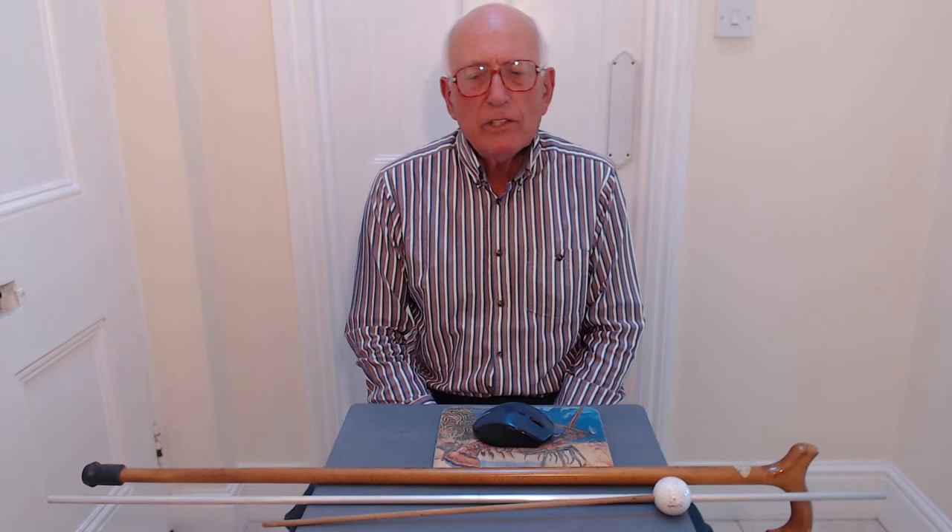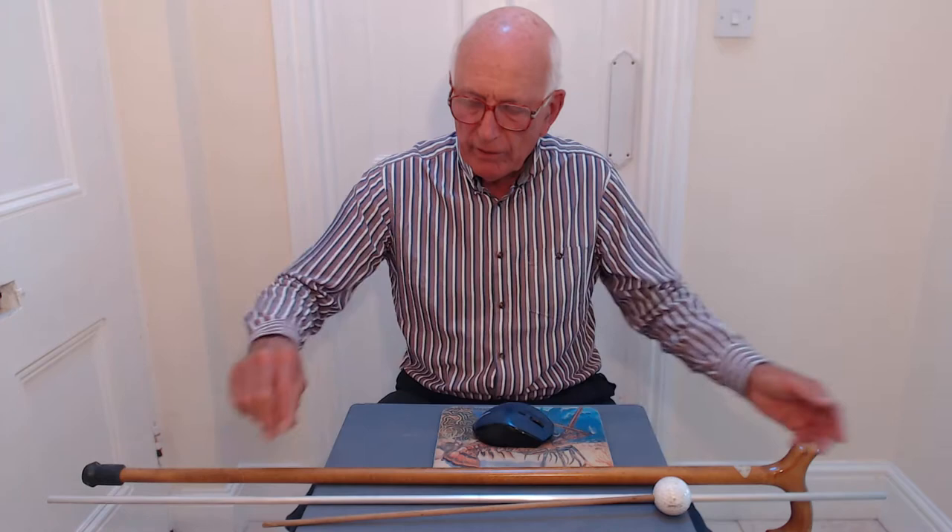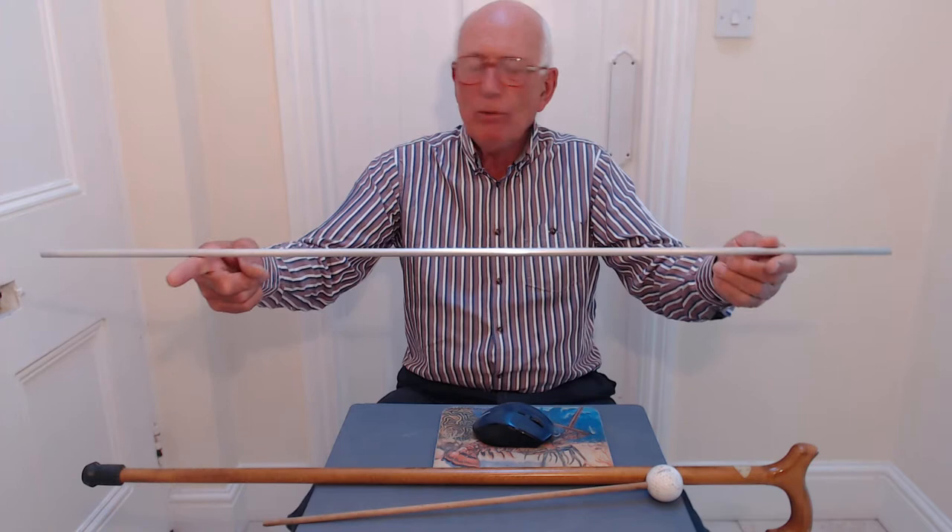This experiment is about centres of mass, or since the gravitational field at the surface of the earth is pretty well constant, it's also about the centre of gravity — they're equivalent. We've got four objects here and we can look at the centre of mass or centre of gravity of each one.